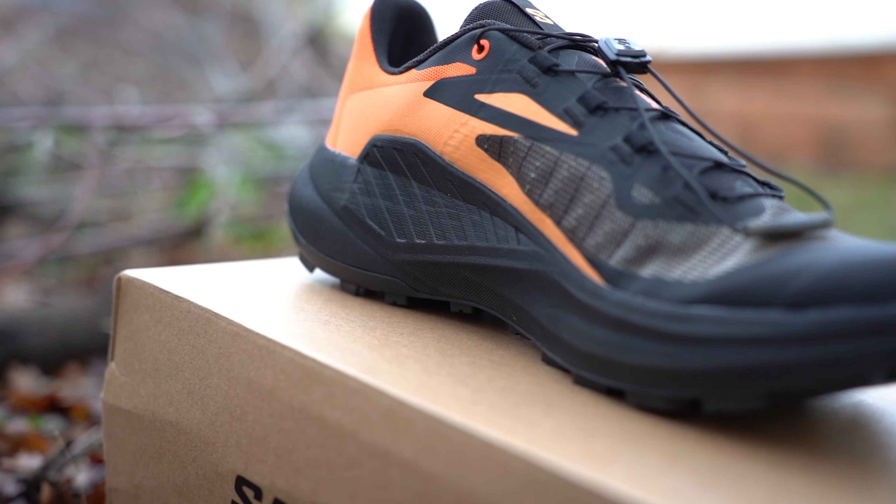Combining the outsole traction and the midsole cushioning, I found these to be just as bulletproof as the S-Lab versions. I was incredibly blown away with the amount of protection I got with these shoes.